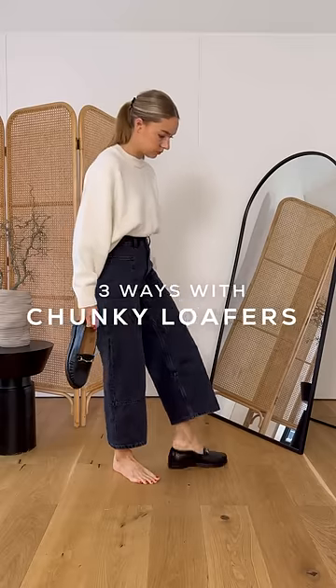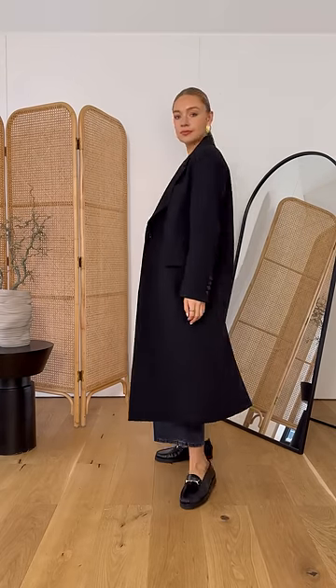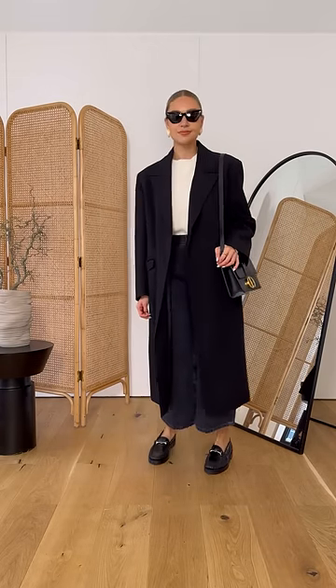Chunky black loafers are one of the foundations of an autumn wardrobe, so here are three different ways you can style them. Cropped but loose jeans are a really easy way to balance out the chunkiness of these loafers. To combine smart and casual, go for knitwear with a structured coat like this, and finish off with some great accessories.